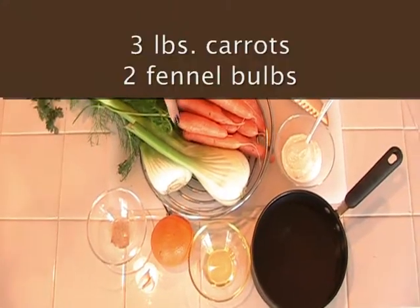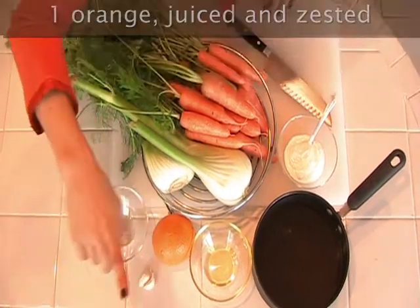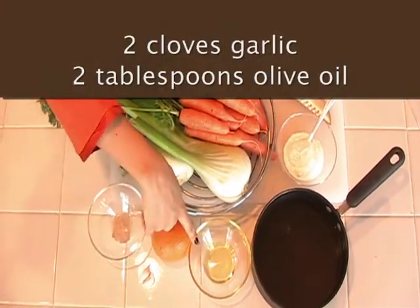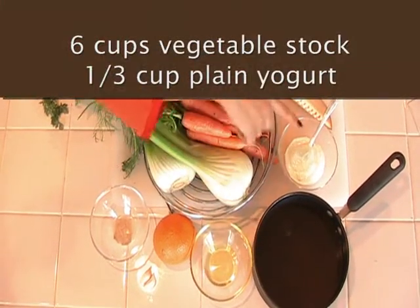Today we're going to make carrot fennel orange soup. For the ingredients, you'll need 3 pounds of carrots, 2 fennel bulbs, half a teaspoon of white pepper, 1 orange, 2 garlic cloves, 2 tablespoons of olive oil, 6 cups of veggie stock or chicken stock, and a third cup of yogurt.